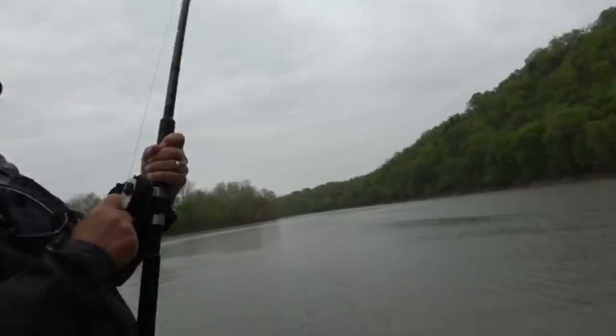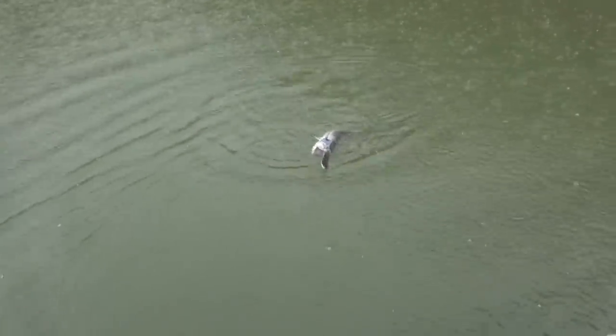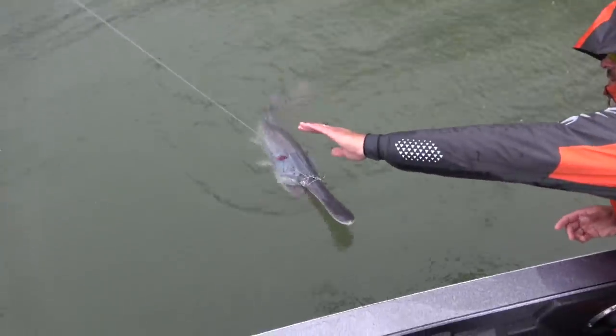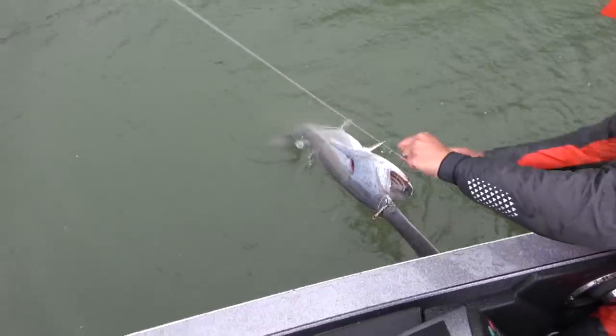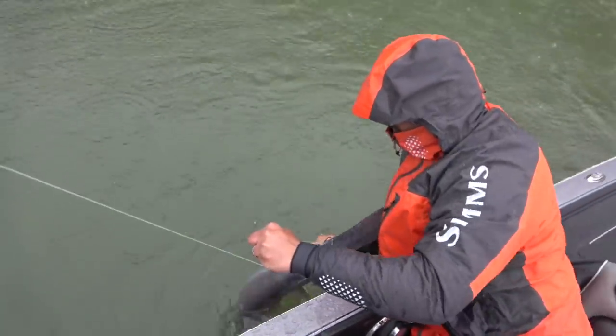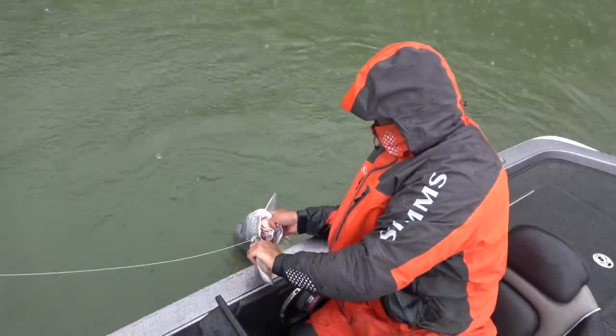Hold on now. There he is! Oh, look at that. It's a good one, Dad. He's not huge, but that's a decent one. Heck yeah. He's wrapped up good. That one's got a tag in him.